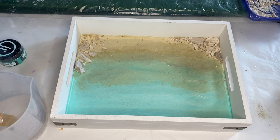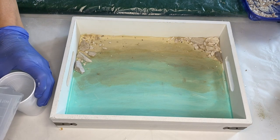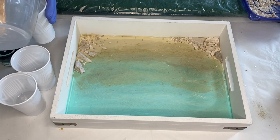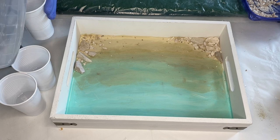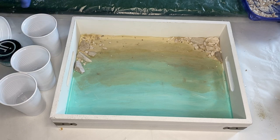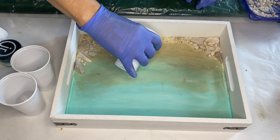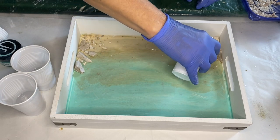Now she's separating her resin into cups to add the pigments. Before she adds the pigments, she pours the clear resin onto the bottom of the tray where the sand is going to be.